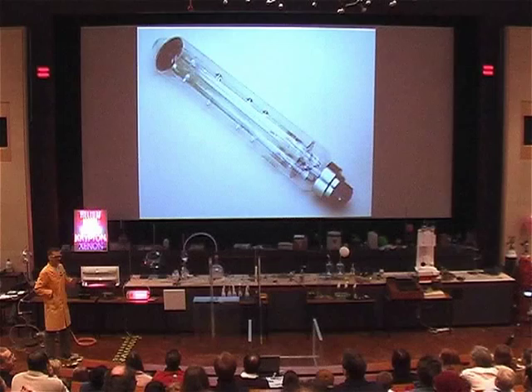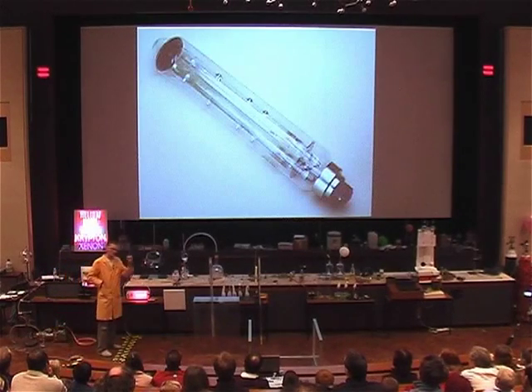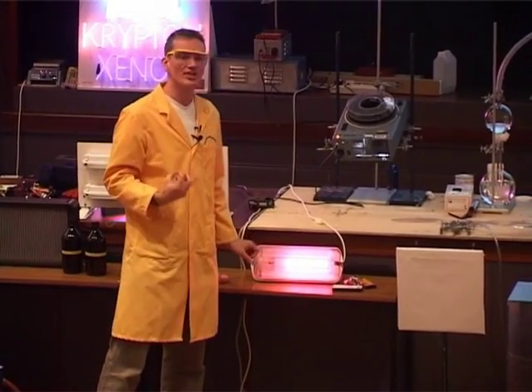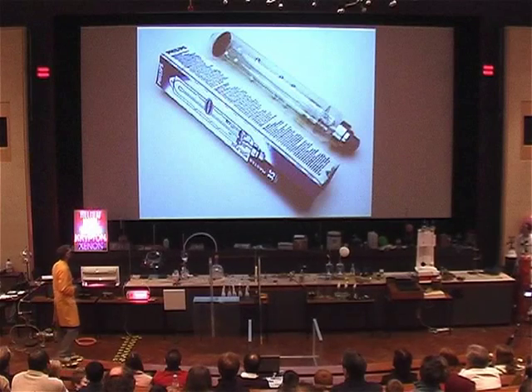If we look very carefully we see that there are nodules — these are the metal lumps of sodium contained in this lamp. We have to wait for those to melt and then to vaporize, and then passing the electric current through this will excite these sodium atoms and we'll get the yellow street lamp color.